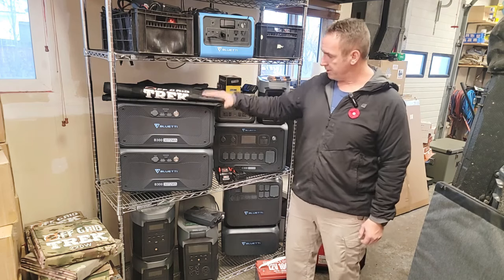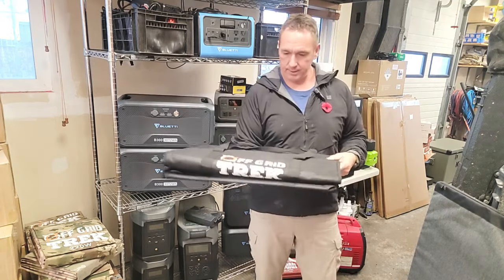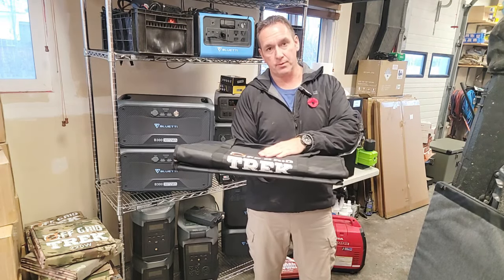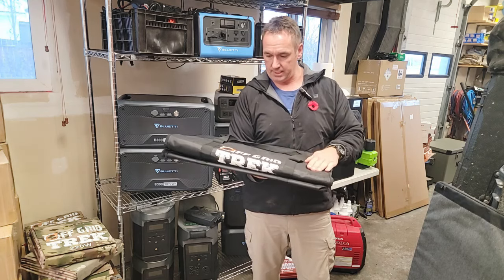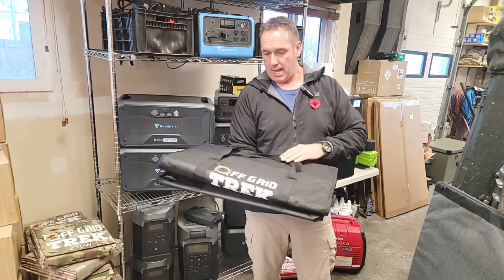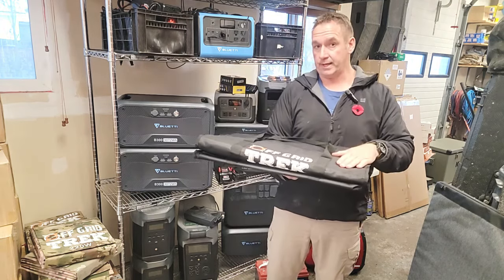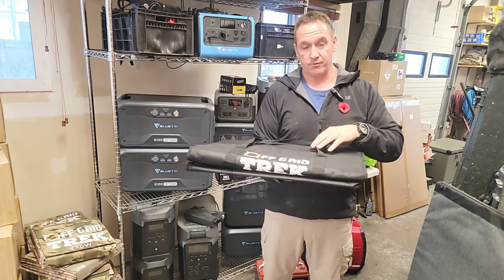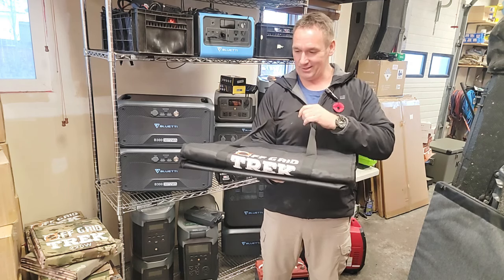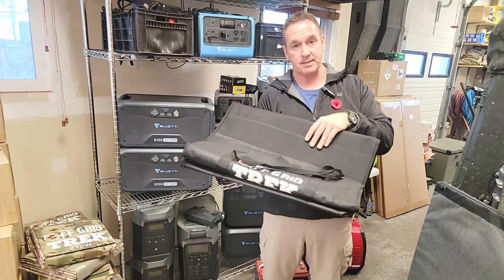So first and foremost, here's our Faraday bag right here. Some of the things to go over real quick: we use a ballistic waterproof nylon on the outside. It has two handles, one on either side. The interior material, which is Faraday material, we use three layers — not two. Most other companies use two. I'm a firm believer in overkill, not underkill, especially with the safety of your electronics. Just made sense to me.